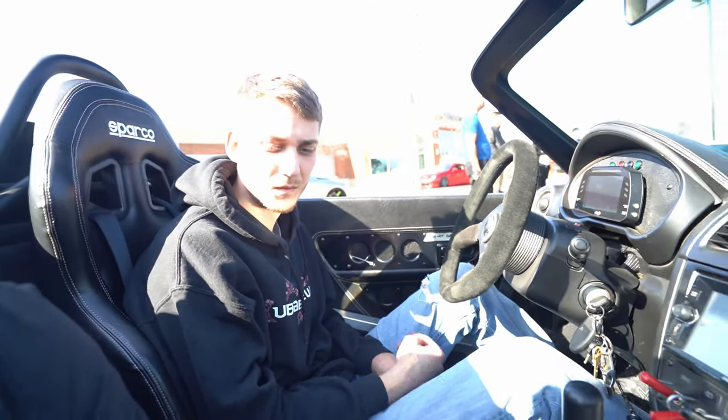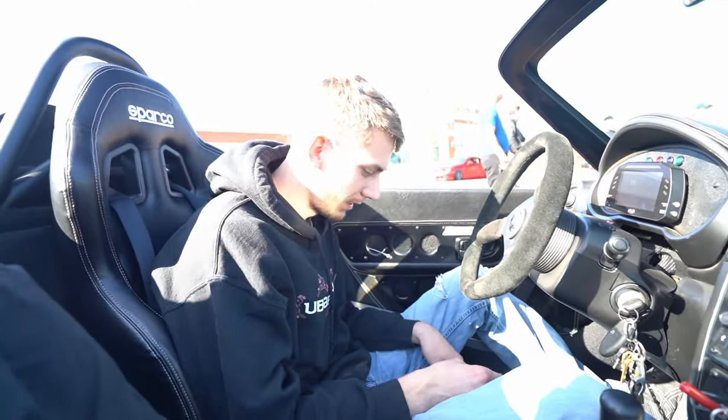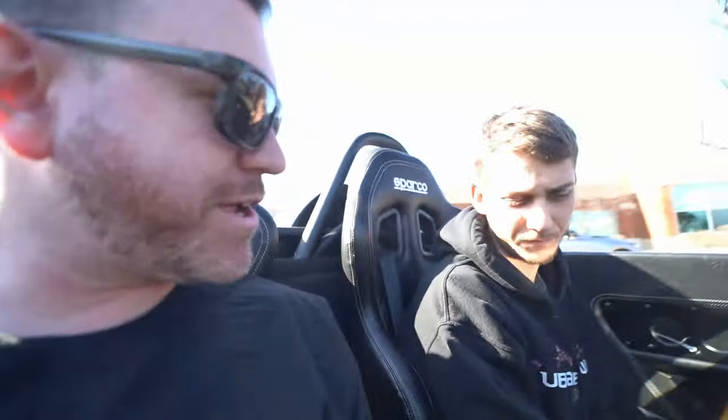I need to get some new harnesses for my seats — actually I need new seats and new harnesses because I need a five-point. Is this considered a four-point? Yeah, because it comes across here — you don't have anything in the crotch strap. Usually five-point has one, and six-point has two coming up. Thanks for taking me for a ride — this thing is sick.